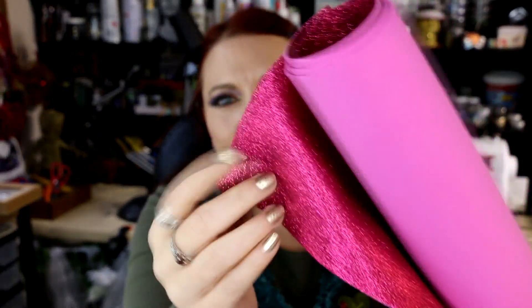I also bought this hot pink glitter foam. Why did I buy it? I don't know. What am I going to use it for? I don't know. Did I have to have it? Absolutely. It's hot pink glitter — of course I had to buy it. I kept looking at these foam things for so long that I thought, oh, screw it, I'll get one and maybe I'll find a project for it. If not, at least it's satisfied my craving for a glitter foam.